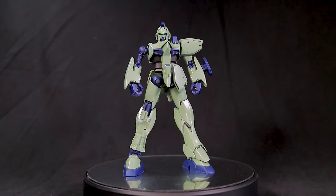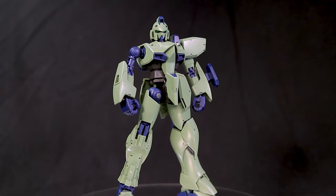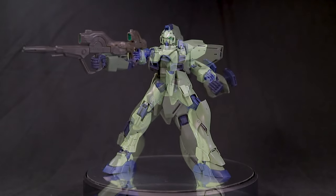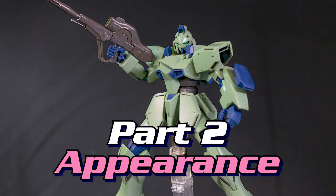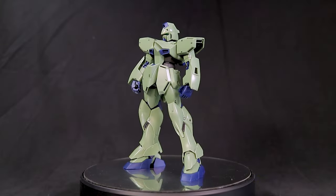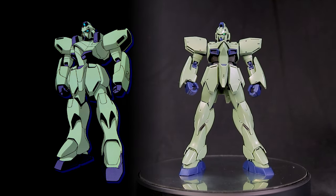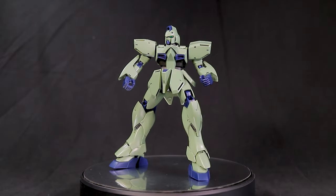So the build for this kit was extremely basic but it does have some decent part separation. I'd say beginners could build this guy with no problem — if there are any beginners out there that are into Victory Gundam of all things. Anyway, let's take a look at the appearance. First up, the proportions: they are super streamlined with almost none of that early 90s bulk remaining. You could drop this guy into Gundam 00 and he'd fit right in.